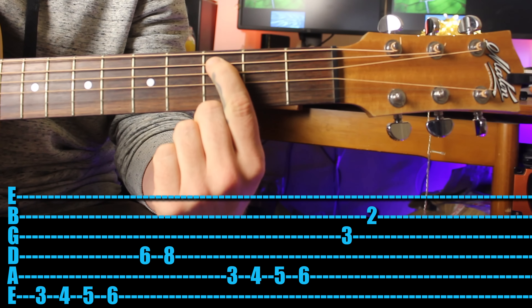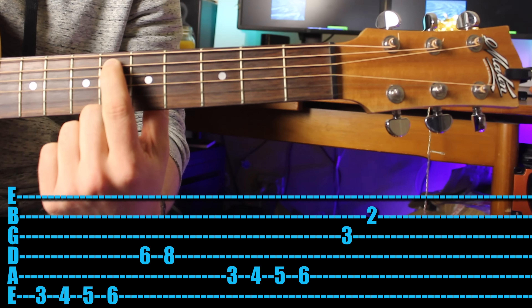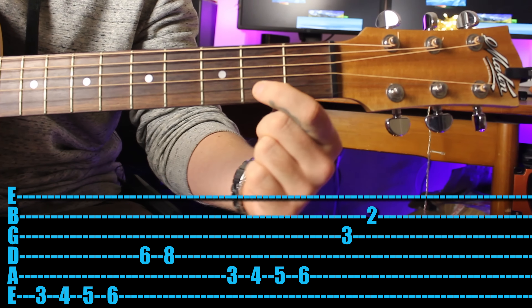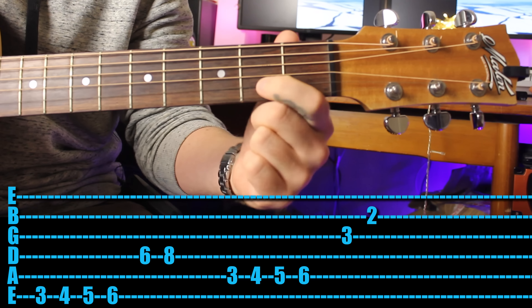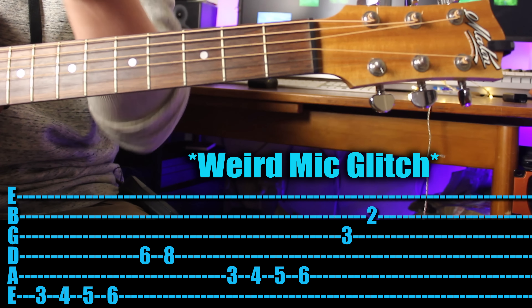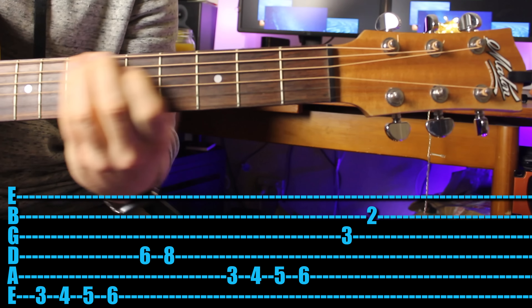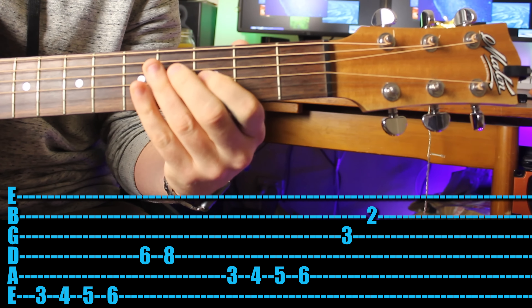For the second half of the riff, start on the third fret of the fifth string, play third fret, fourth fret, fifth fret, then sixth fret, then play the third fret on the third string and the second fret on the second string. Put them both together, but really try and use all of your fingers: first finger, second finger, third finger, fourth finger, then first and third.